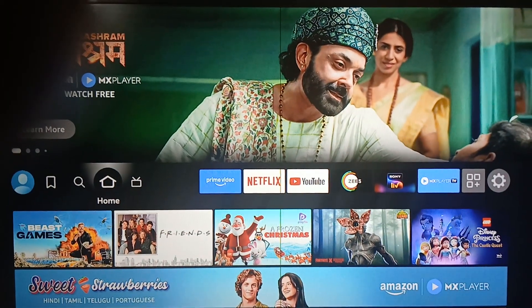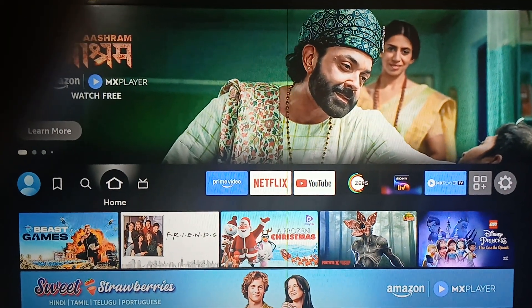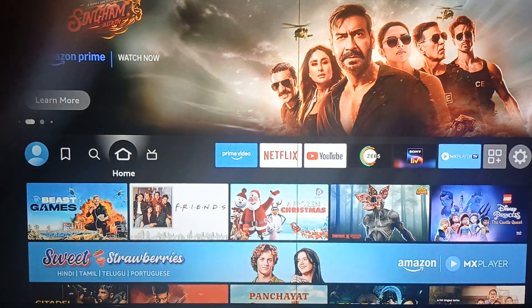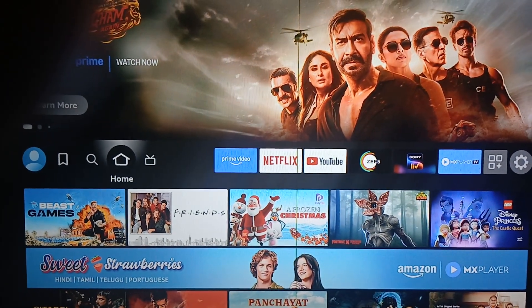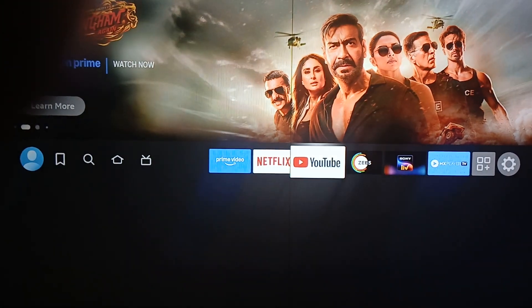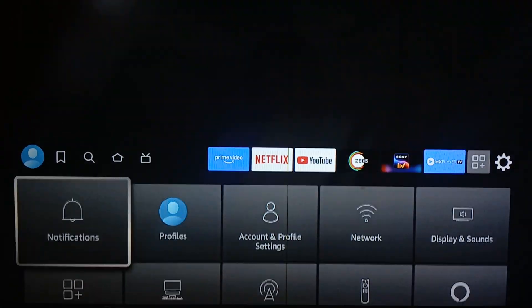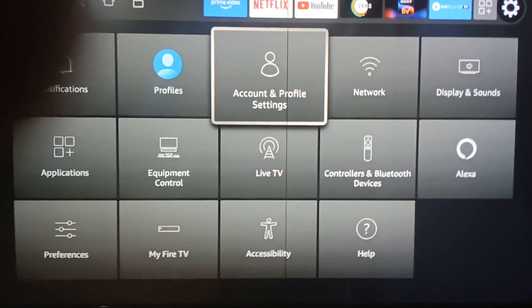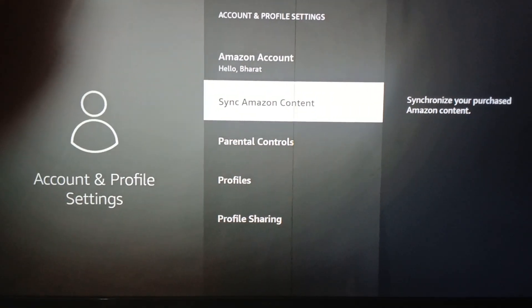Hi guys, welcome back to our YouTube channel. In this video, we will see how to set a password on YouTube in your Sony Bravia TV. For setting the password, first go to the option of Settings, then tap on the option of Account. In the Account section, go to the option of Parental Control.